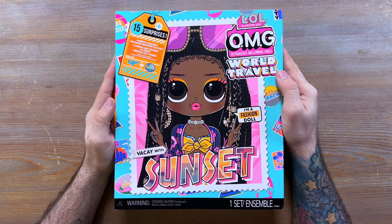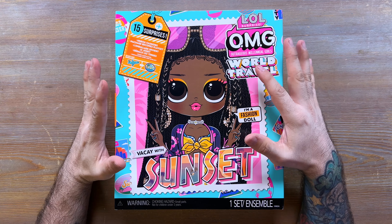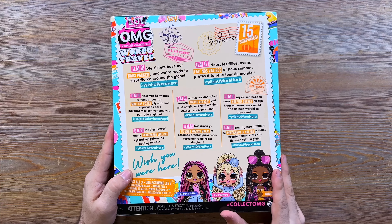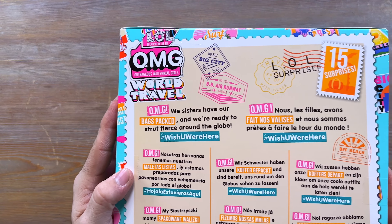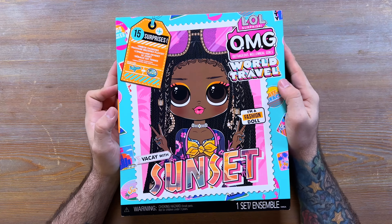I'm really looking forward to opening this one. As you can see, the box is very similar to all the other World Travel boxes — we have a stamp theme, different signs all over the side, 15 surprises. On the back we have the same read-up, which you can pause the video to read. It's in a lot of other languages as well. These are the three travel girls: City Babe, Fly Girl, and Sunset. I'll put all three of them on the table side by side after we get through this one.